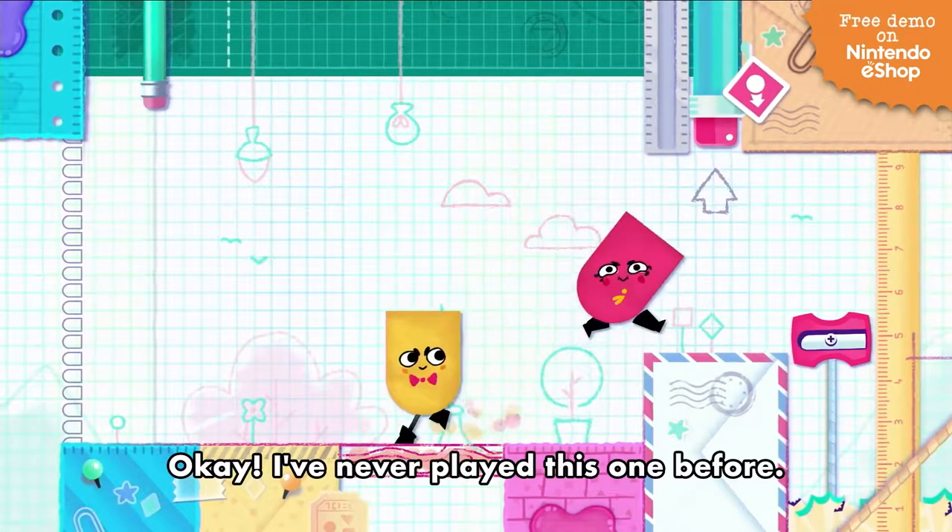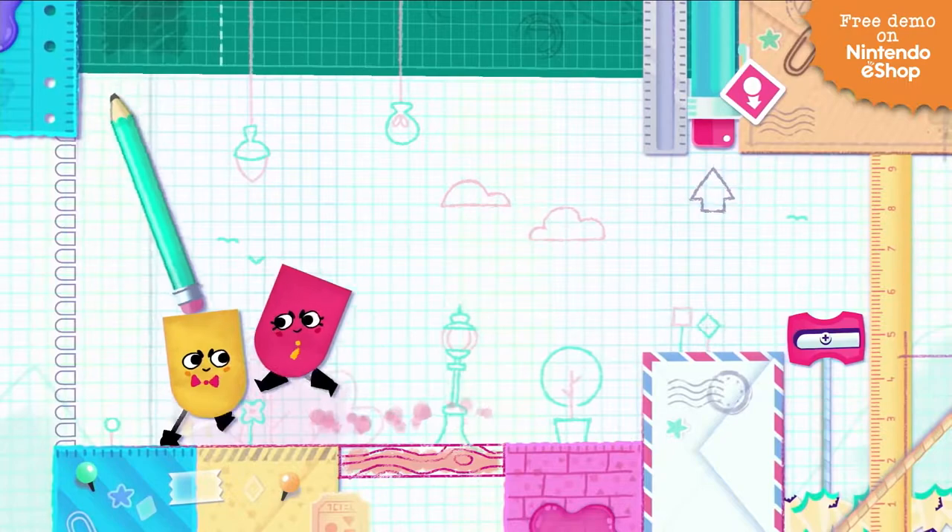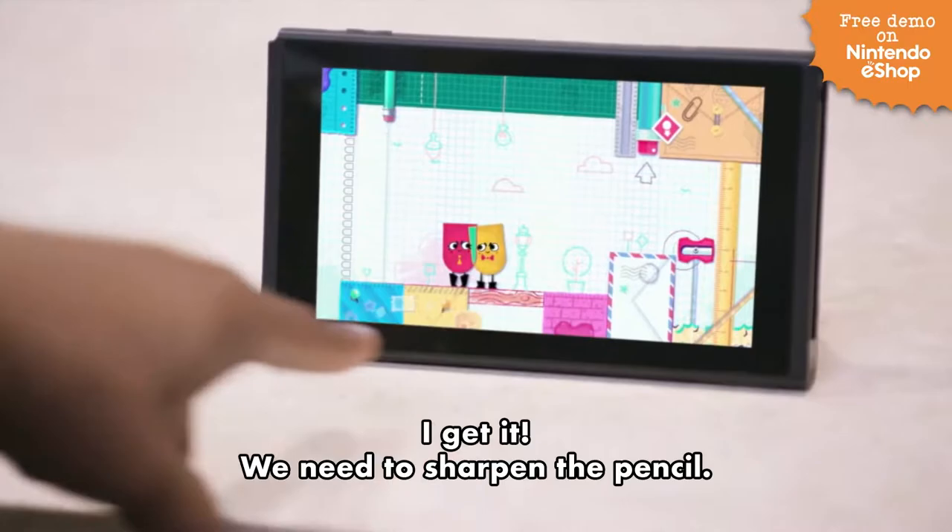Press that button. I've never played this one before. So I see there's a pencil here. No! The pencil, no! I get it. We need to sharpen the pencil.